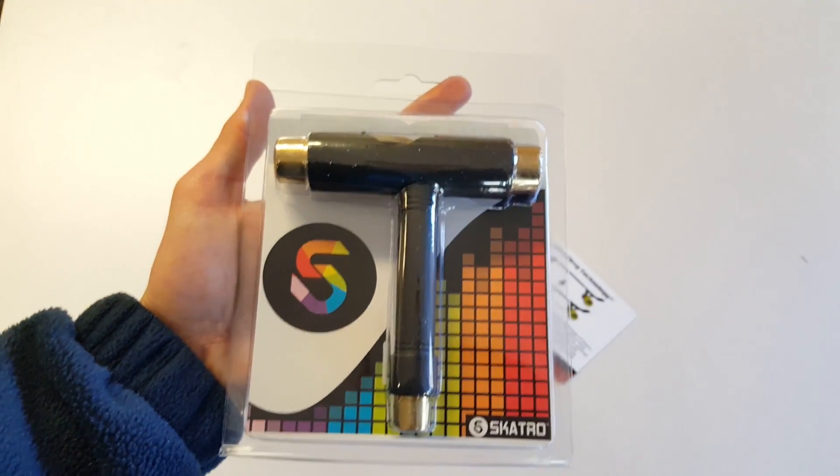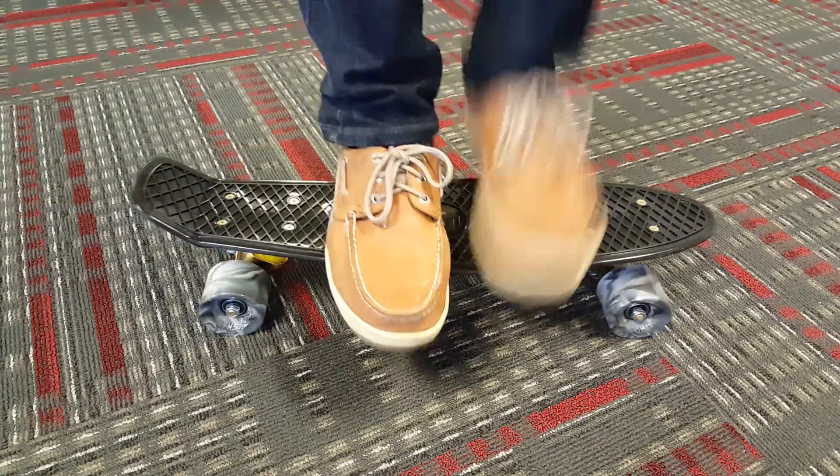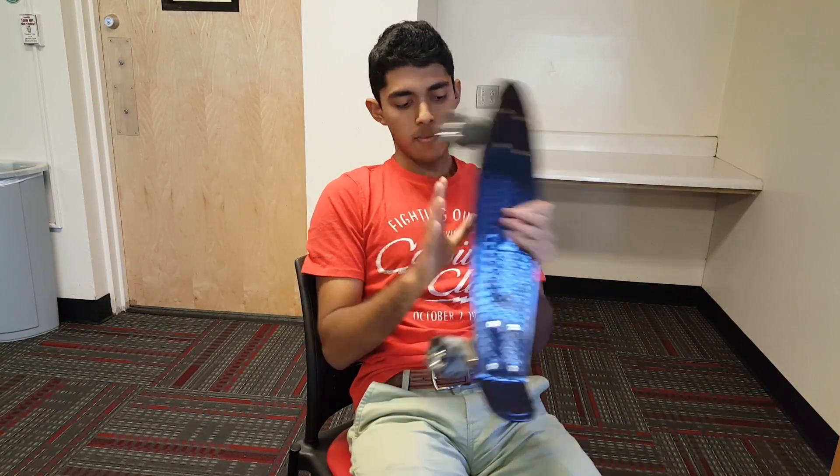In the box it comes with a T-tool which you can use to disassemble the board and use on other longboards. Here you can see me testing out the flex capabilities of the deck. I love this because I ride a Loaded Dervish Sama — it has flex on it. Some people may not like this but I do, it's just personal preference.